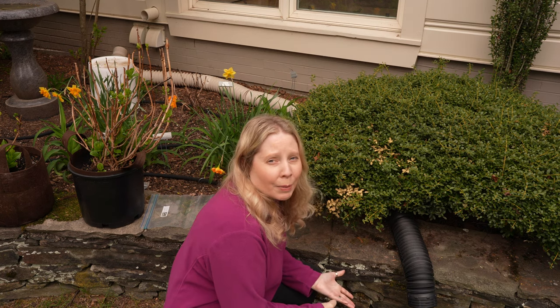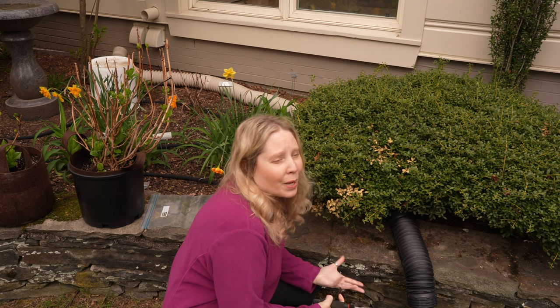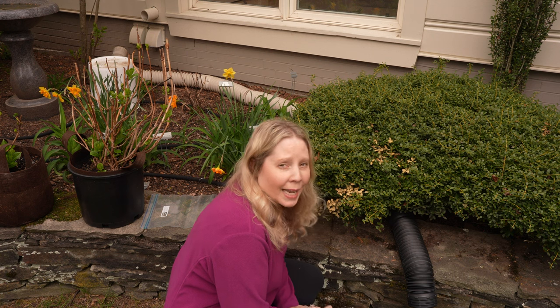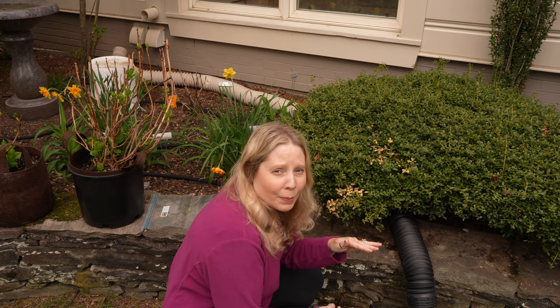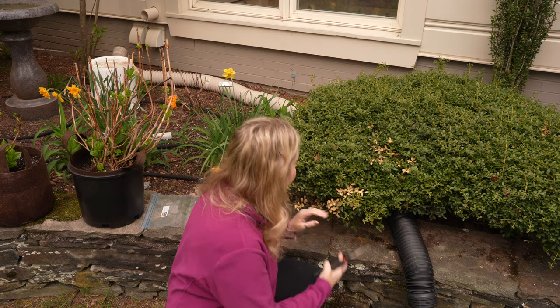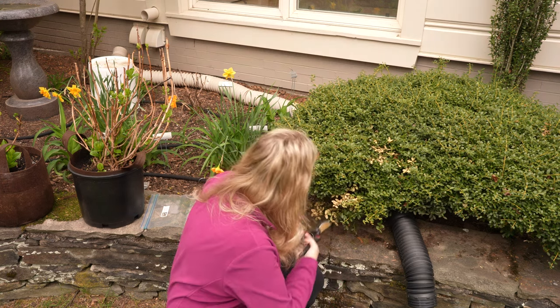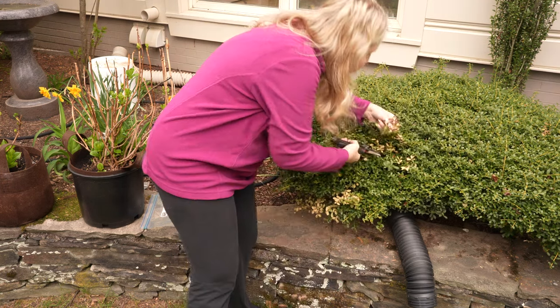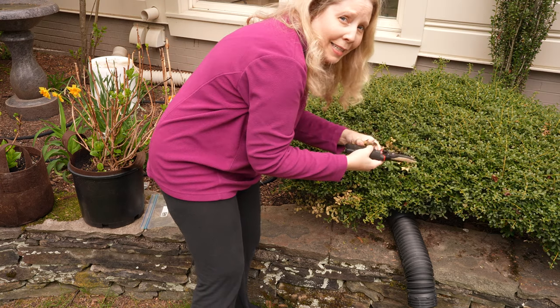All I need to do for taking a sample is to cut off enough of the leaves that look damaged, stick them in a Ziploc bag, and mail them away. I'm going to choose different bushes — this will be the first sample that I'm taking. I'm just making sure I'm getting plenty here to send them.